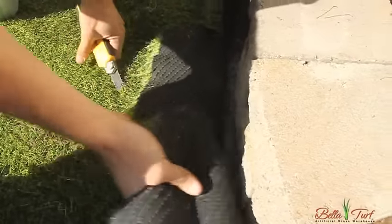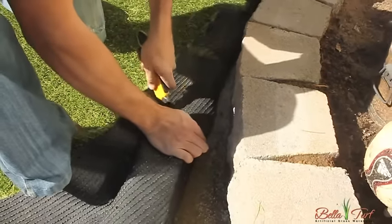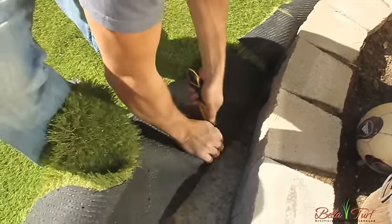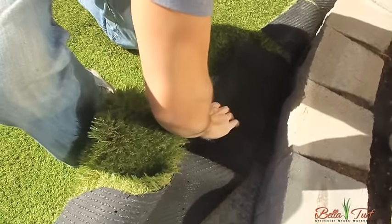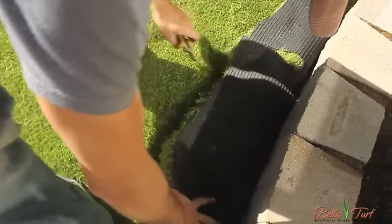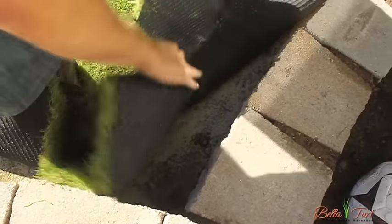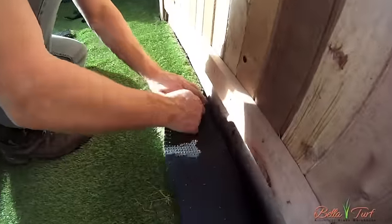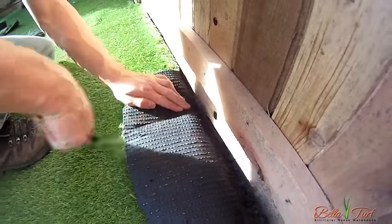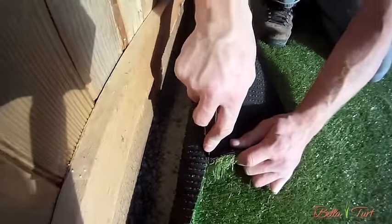When cutting the turf out around objects, whether flat or curved, you want to fold the turf back, spot the distance you'd like it to go, and give it some relief cuts. You want your relief cuts close enough together so that the turf is able to lay flat on the ground while the flaps go up the object which you're cutting around. Once you've got your relief cuts done and your turf is laying nicely on the ground, come back and cut the flaps off.